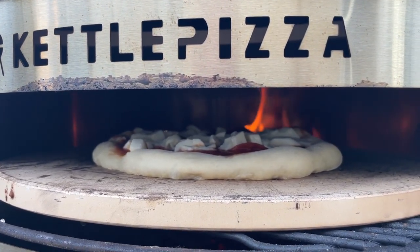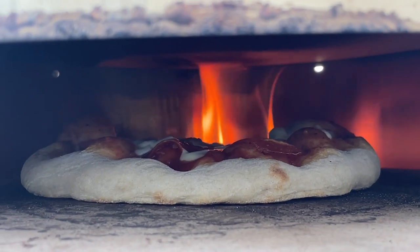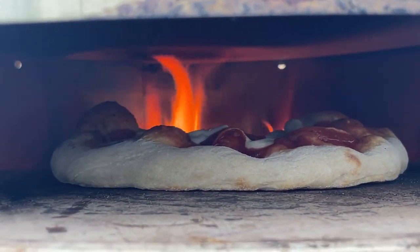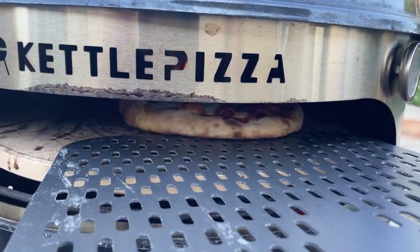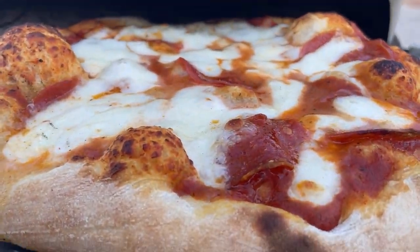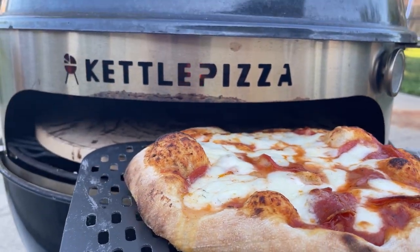That's pretty much it — that's how I have my kettle pizza set up. You can see a really nice top flame from the combination of the wood in the back along with the Barbecue Dragon top stone deflector. Get out there and make some pizzas! I'll leave links to my modification pieces in the description below, so go check those out and set up your own kettle pizza oven.